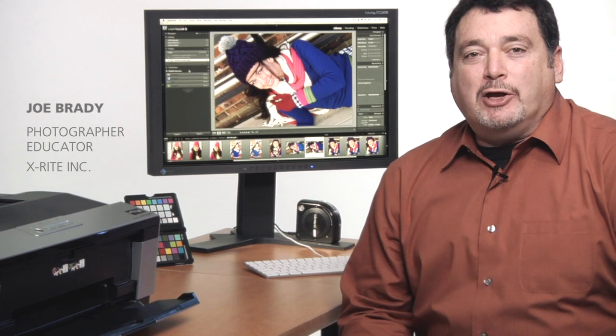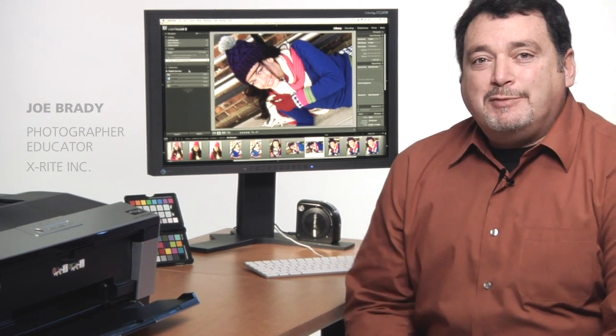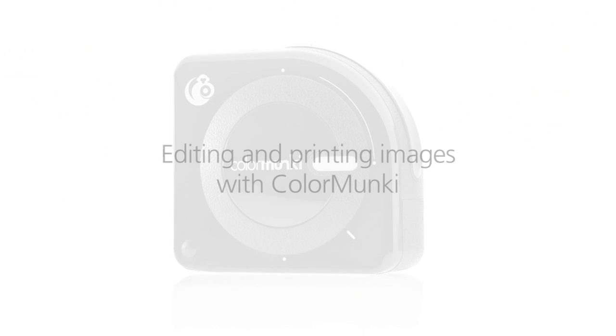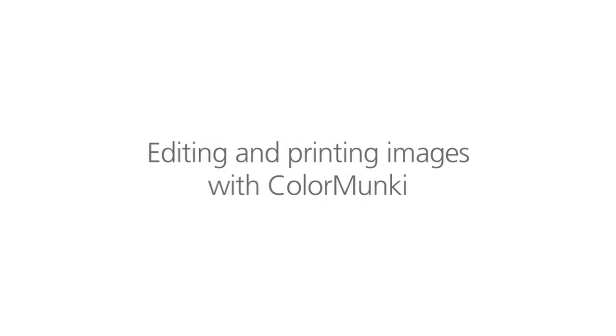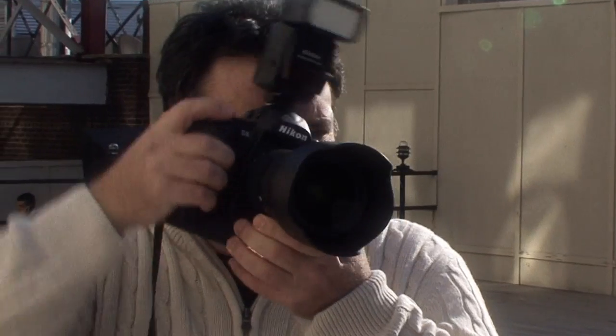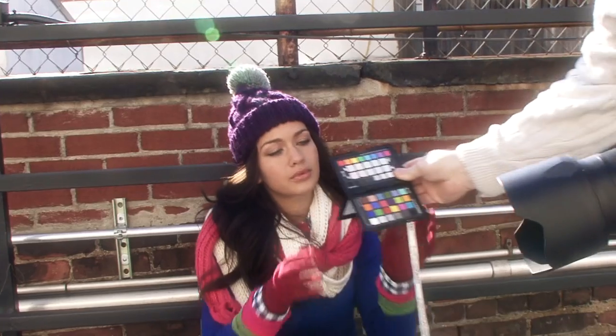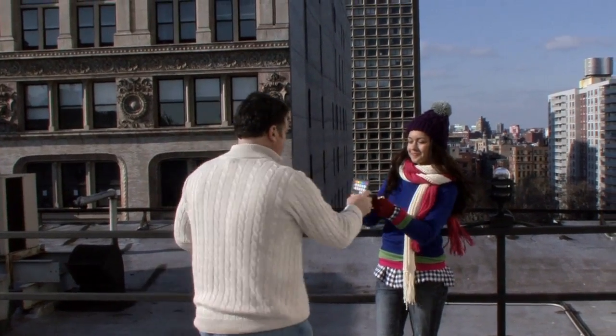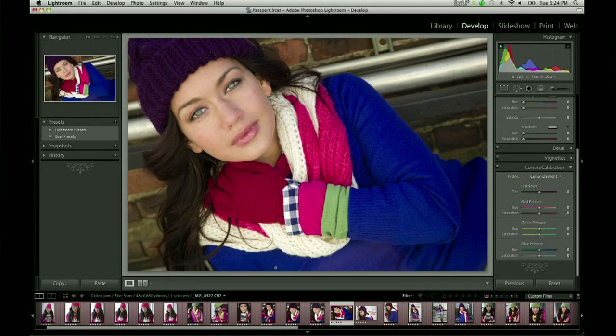Last time we met, I talked about getting great color at capture with the ColorChecker Passport. Now it's time to edit and print those images. Even though our shoot was a portrait session, everything we're going to talk about today applies to nature and landscape photography images as well. Since we used the ColorChecker Passport to first set custom white balance and then create a custom camera profile for the shoot, we know the color in our photos is right where we want it to be.